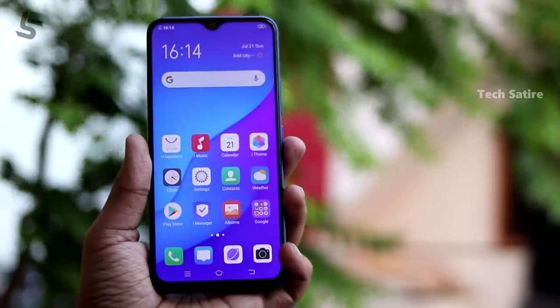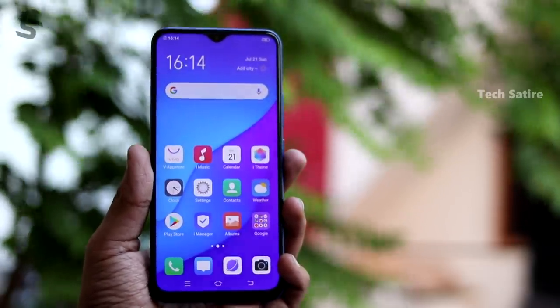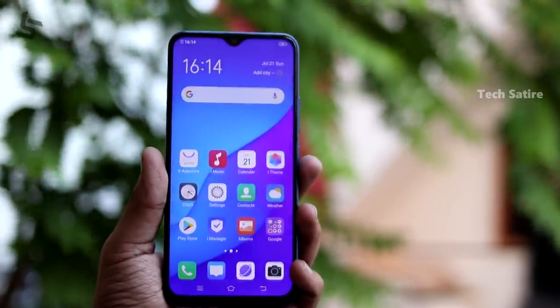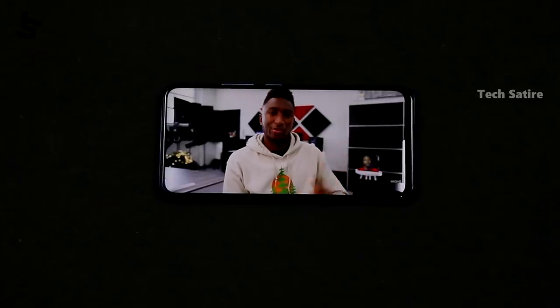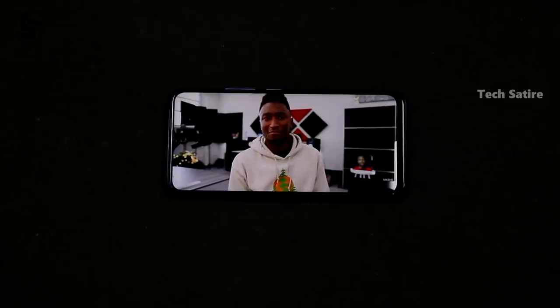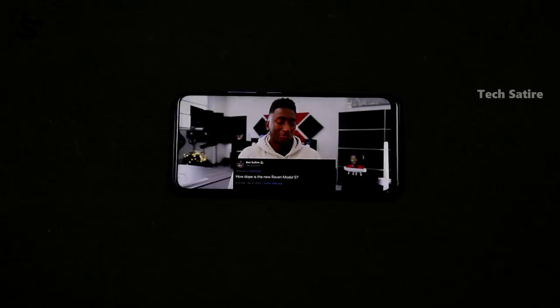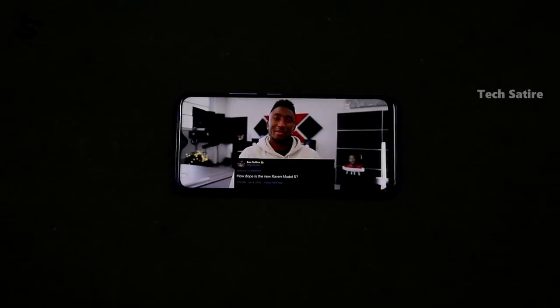This is the Vivo U20 display. It has a full HD IPS LCD display with a water drop notch. This display panel is very good — the quality and brightness levels are very good. It is very visible and very accurate. If you look at the IPS LCD panel, the display panel is very good overall.